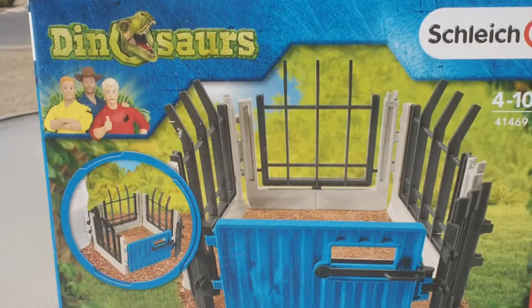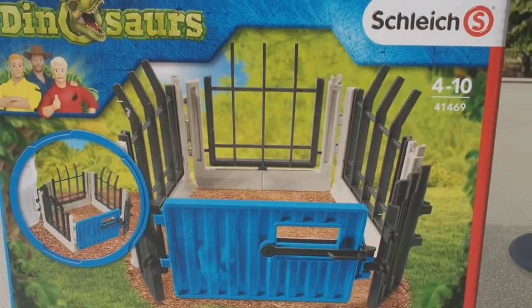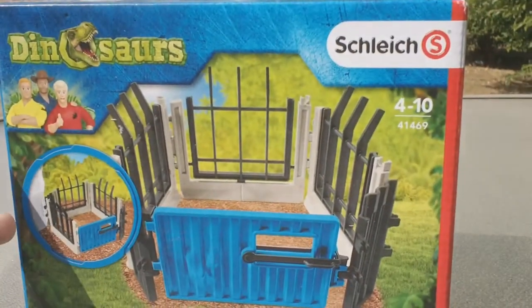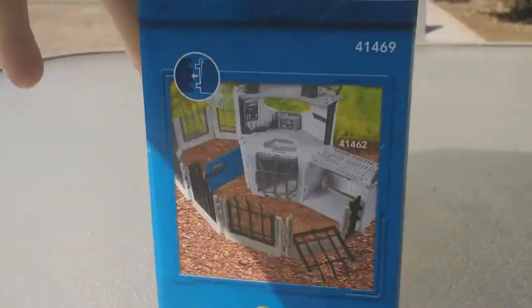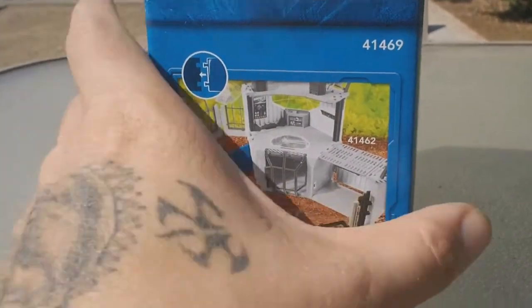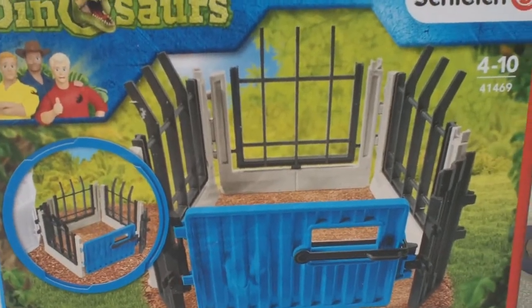As you guys may or may not know, dinosaur fencing is actually rare and kind of hard to find, so I do try to pick it up when I can. I may even pick up another box of this. I'd like to get the actual compound that comes with it, but that might be something for the future — it's a little more expensive and hard to find. These are pretty cheap and pretty easy to get a hold of.